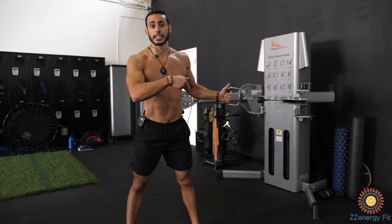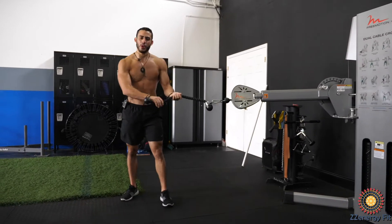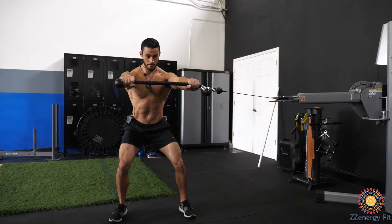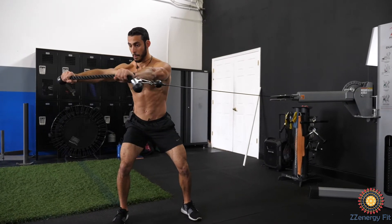It looks the exact same way on the other side, I'm just not going to do it. Then we got almost the same concept but with a rope. Make the rope long, same thing, athletic stance, hold it out and then slowly bring it out and then back.